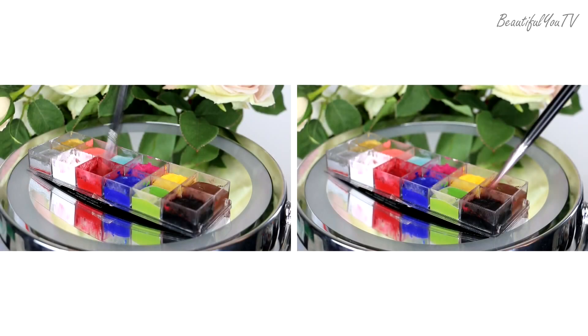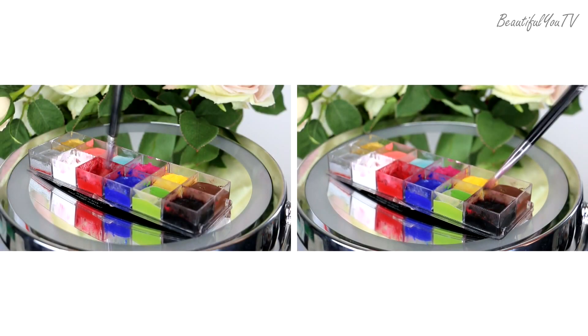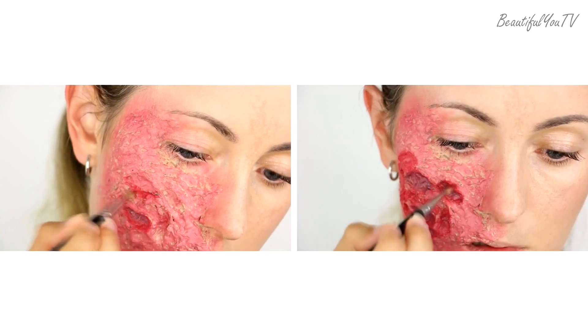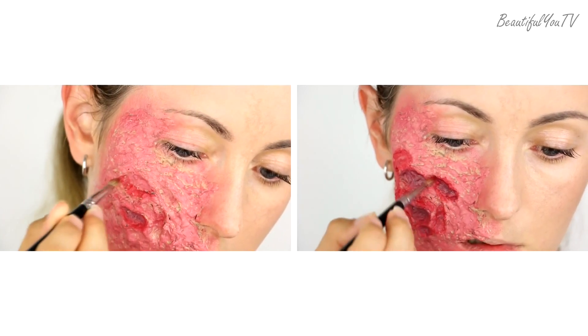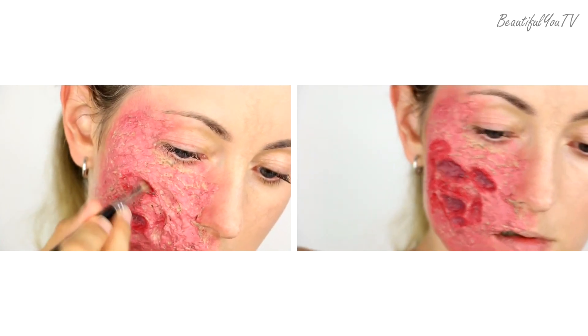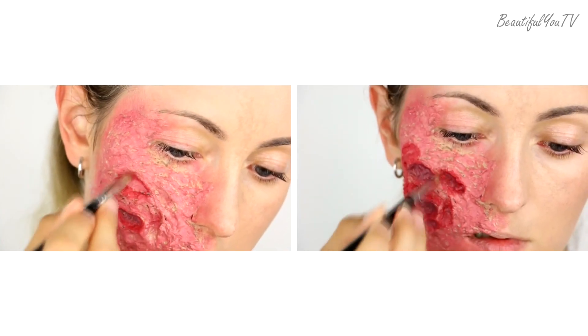To make the wound more realistic, I outline each big hole on the sculpt gel with red color and then visually deepen it with black. It is important to work thoroughly at this point, as we don't want to miss any spots and leave them without color.